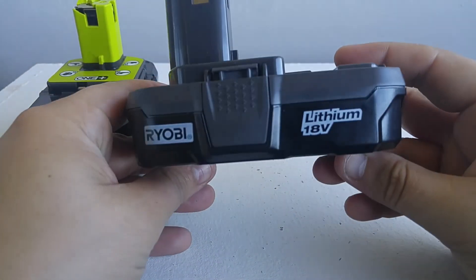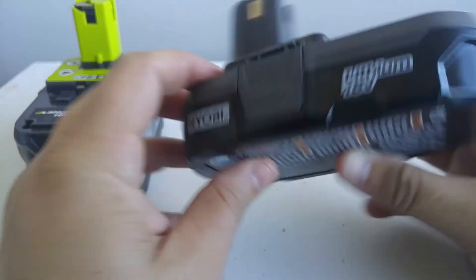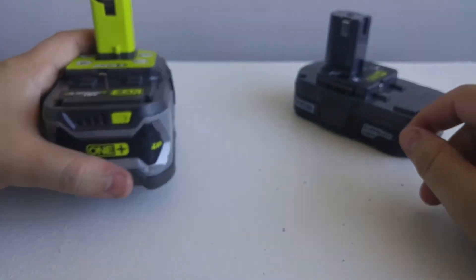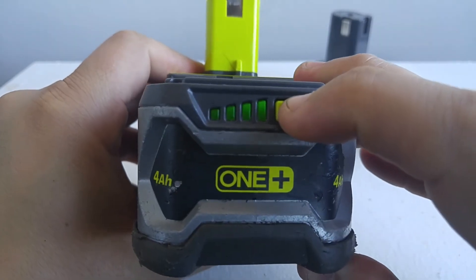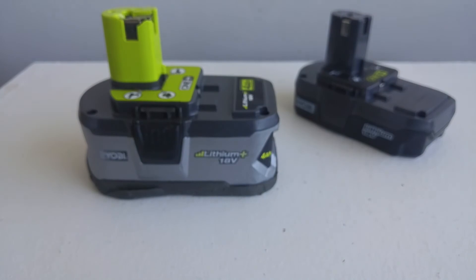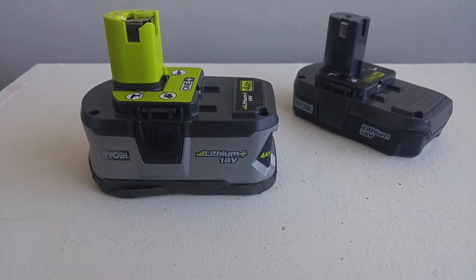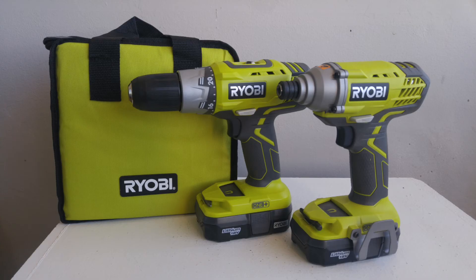Here's a quick comparison between the batteries that came in the kit — they're 1.3 amp-hour with no battery indicator. This is a 1 Plus 4 amp-hour battery: it costs a little more, has a battery indicator built in, and more capacity. I was pretty happy with the quality of the padded bag that it comes with — it will hold both tools, the charger, the batteries, and also some other items.